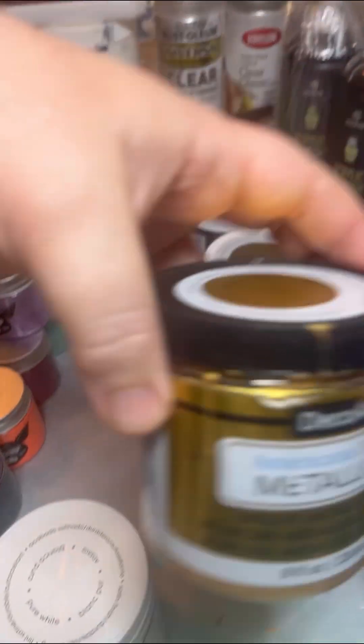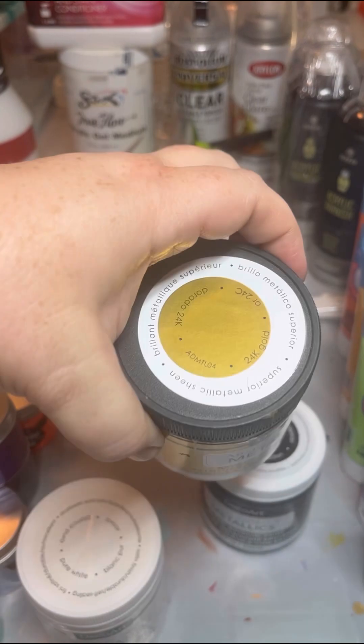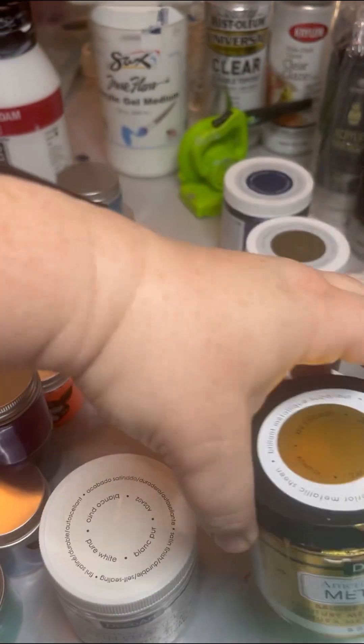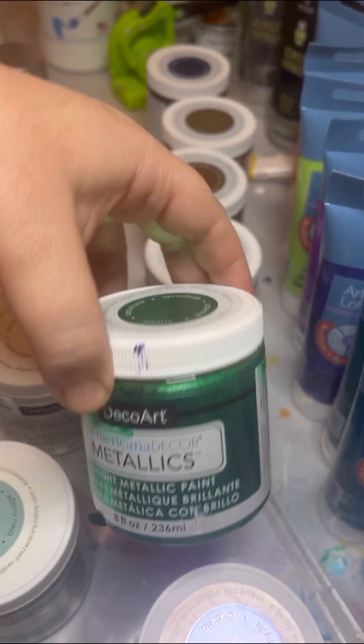And, of course, I have the 24 karat gold. I love 24 karat gold, but it does take over sometimes and I'm finding myself not using it as much, but it's always good to have. Their emerald green is also very pretty.